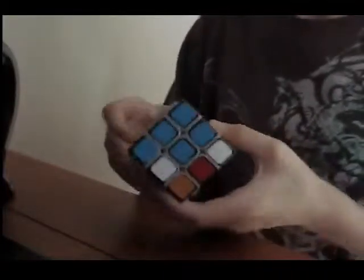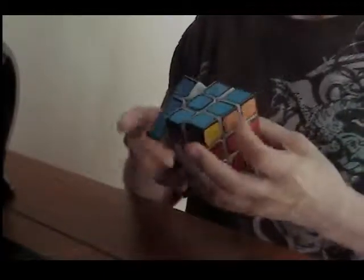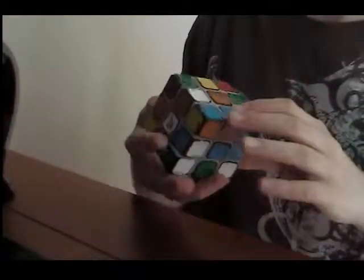I would highly recommend it to any speedcuber — it's really just that good. It might not be your style; I know some people have tried the Fengshi and it's not their favorite cube, but I think it's the best cube I've ever had. It's my new favorite, my new main, and I don't think I'm going to purchase any other 3x3s unless there's one that sounds super amazing.